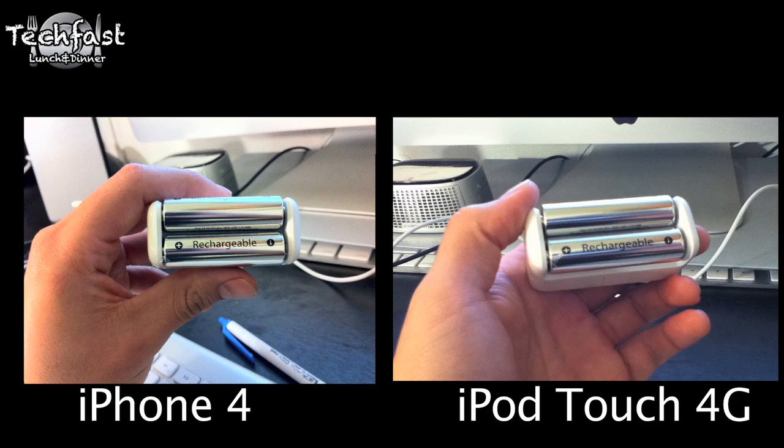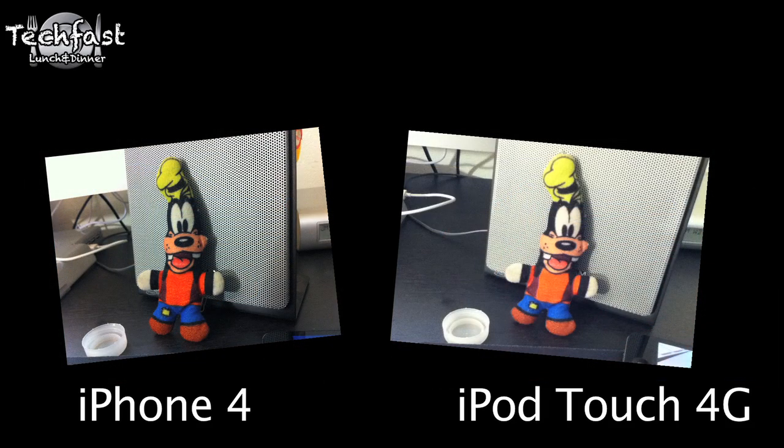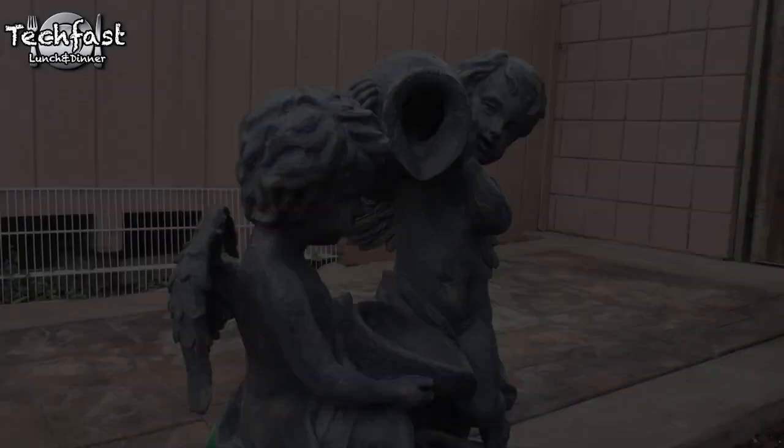This is less than 1 megapixel as far as the camera goes, so just to clarify, the iPhone has a 5 megapixel camera. You can see the differences right here — the iPhone 4 pictures are much clearer. It does take 720p video recording though, and I'll show you guys a quick example of that.